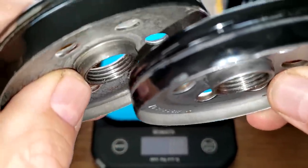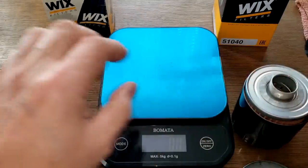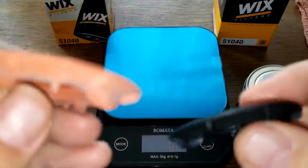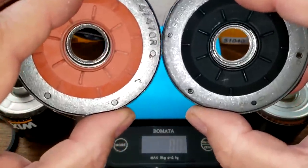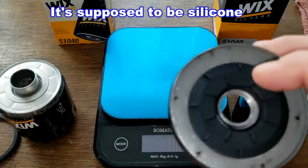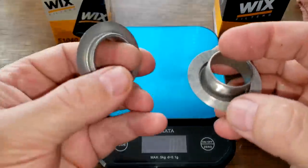Both base plates have the same amount of threads and look the same. The anti-drain back valves: the old one is nitro rubber and the new one is silicone. They both fit nicely over the holes in the base plate. For $12.99 you'd expect a silicone anti-drain back valve, and both have metal inserts.